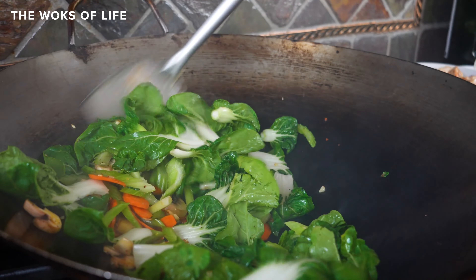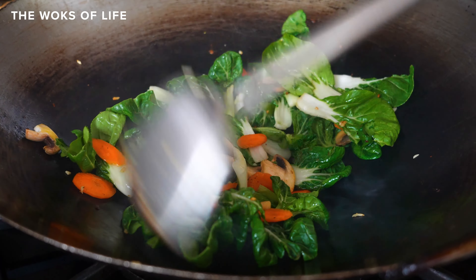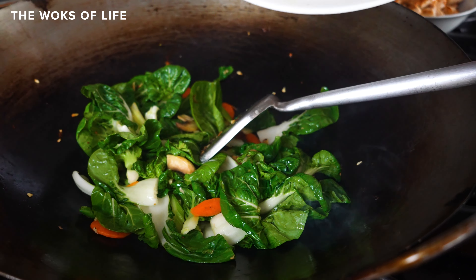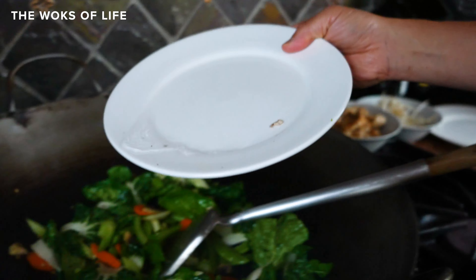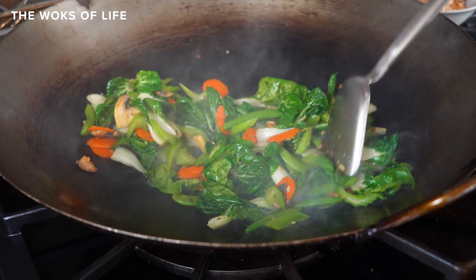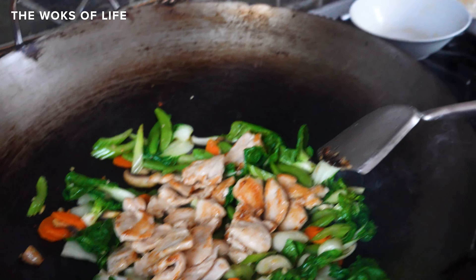Put the bok choy in and add some Shaoxing wine. Everything's moving very fast here — that's why I recommend having everything at arm's length. You don't want to be stepping away from the wok or rummaging for things. Next I'll add these snap peas or snow peas — they cook relatively quickly. I have my sink close by, so I'm just going to add a few drops of water because these vegetables have been sitting for a while and have dried out a little bit.